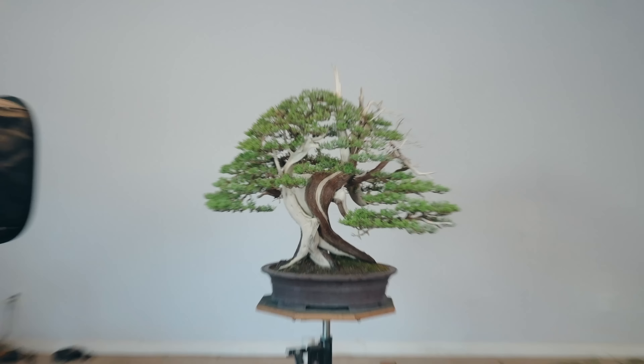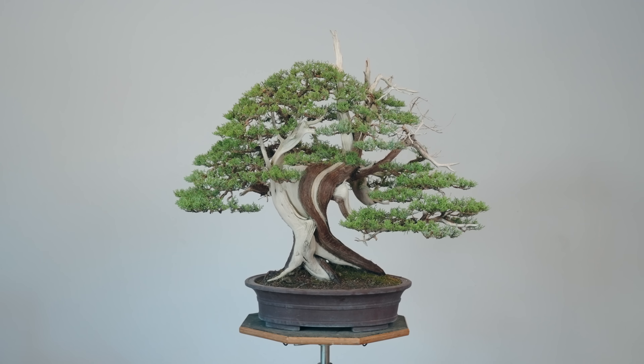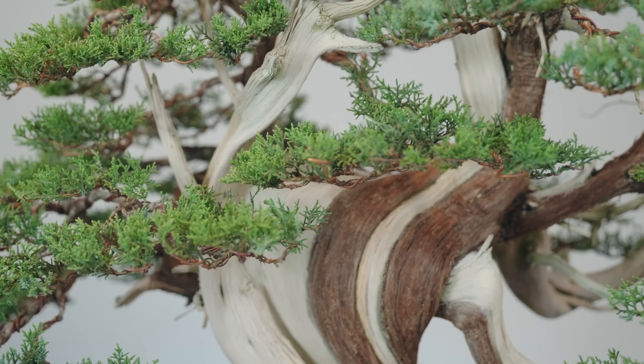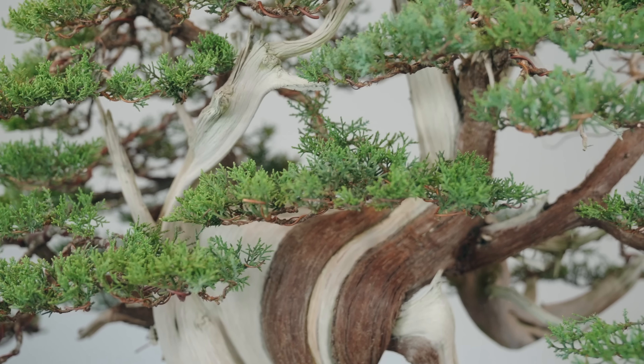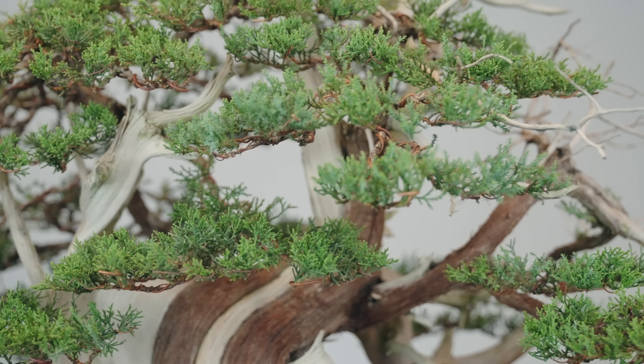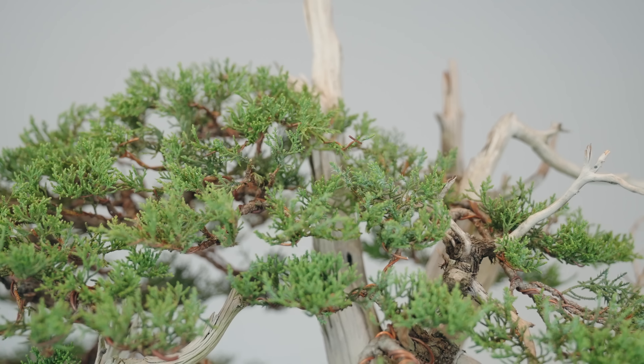Here is the one-seed juniper after a few hours of detail wiring — I had to do this spanning a couple of days because we've got so much going on at the nursery. I think it turned out pretty nice; we've got a lot of nice, really small fine layers across the tree, and of course these will fill in between now and the national show in September. Fingers crossed — we're going to take a picture of the tree today and submit it for the show, and hopefully you guys can see this tree there later this year.